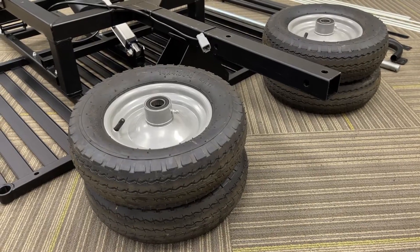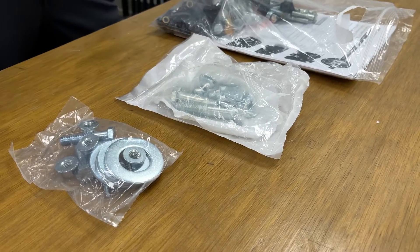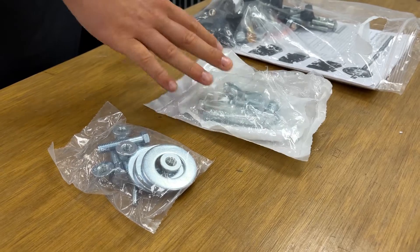Once you have everything out of the box, the first thing we're going to want to install are the wheels and axle. In order to install the wheels and axle, you'll need to grab your hardware, which is found in your product pack in a combined bag shown here.